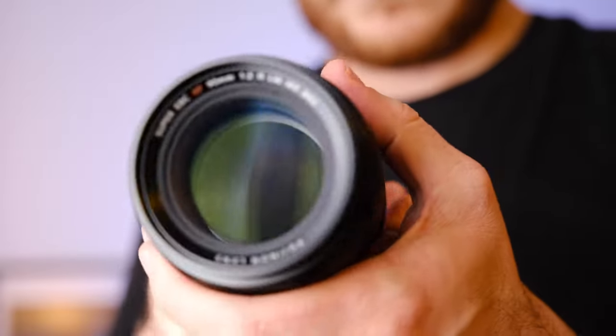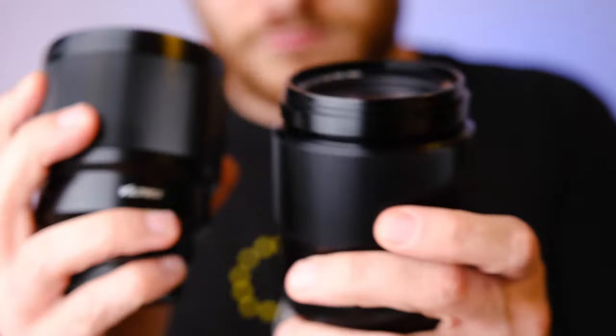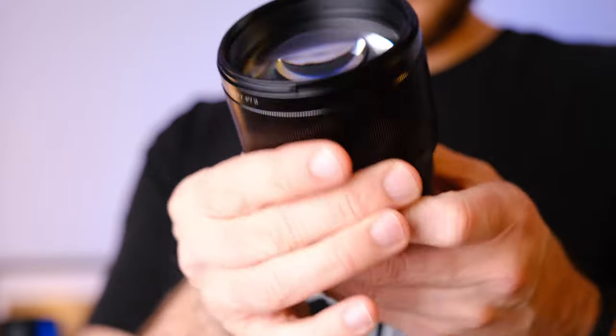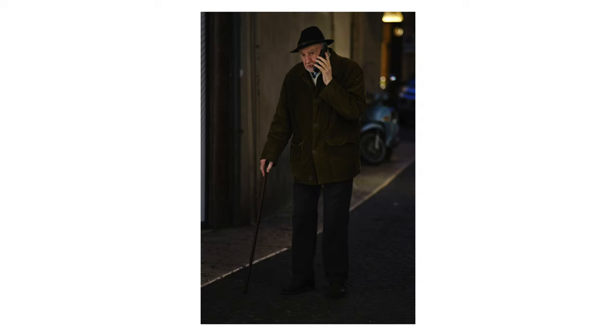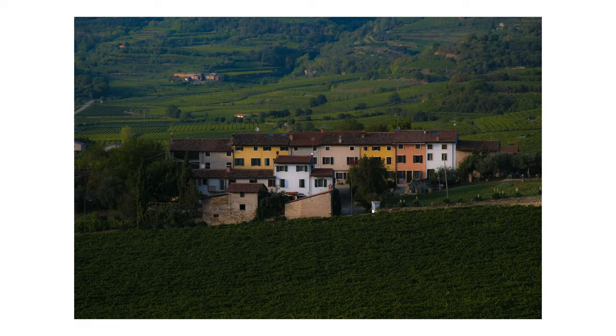If I had the money, I would buy the 90mm — even though it has an f2 aperture and the Viltrox has an f1.8 — if I could justify the cost. But that being said, the Viltrox is not bad at all; it's actually quite good. I've never had problems. I've shot personal projects, street photography, and client jobs, and clients have never complained about image quality. People online won't even notice that you shot with a less expensive lens.